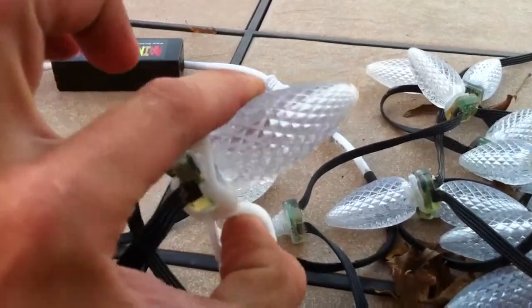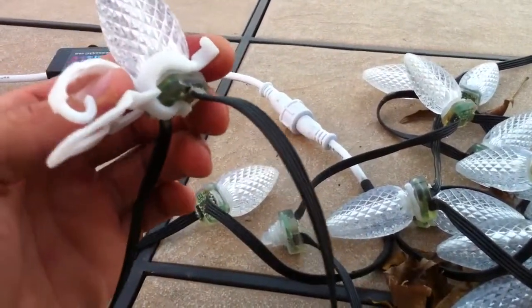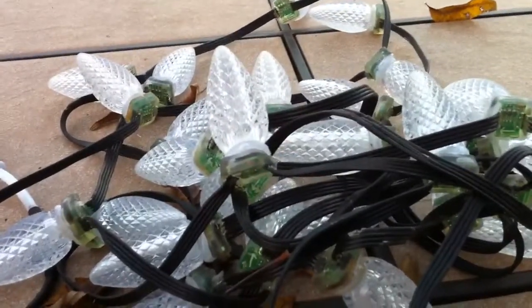I really liked that — it worked great. There wasn't any special modification, there's no special clip, nothing that needed to be done with these. And there really wasn't any problem with these at all while they were up on the roof.